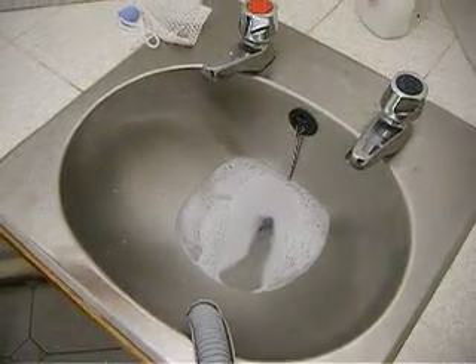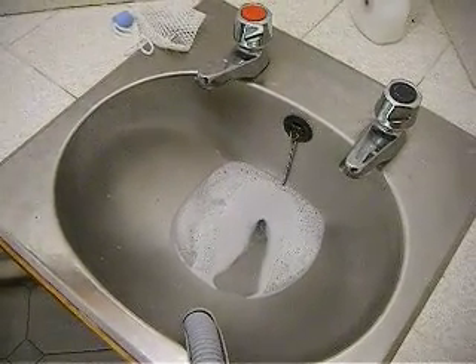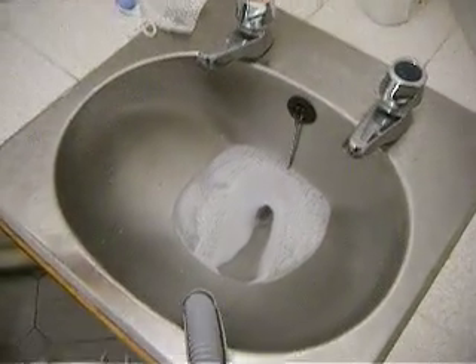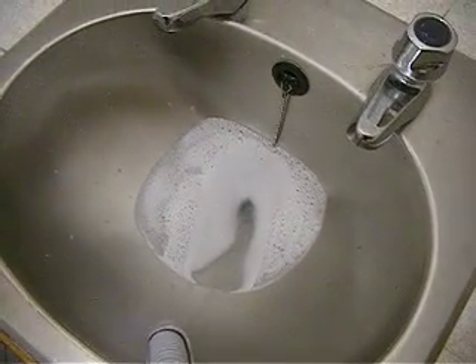Now, if you leave your spin dryer on for quite a while, the water in the centre will be forced to spin out eventually to the outside and out, which is why you have a delayed effect. As you can see, there's a considerable amount of water building up in there from that small amount of washing.